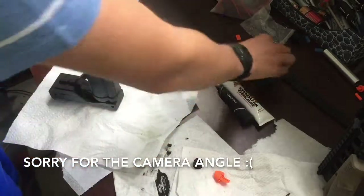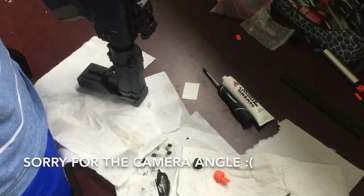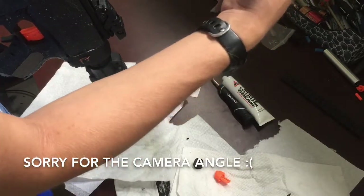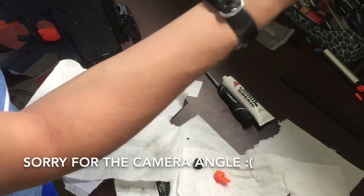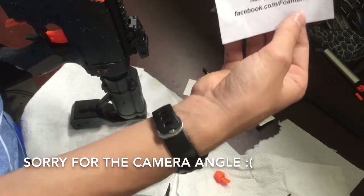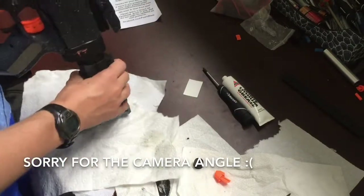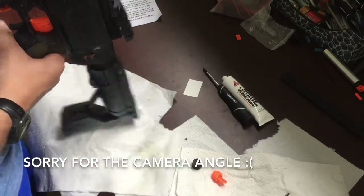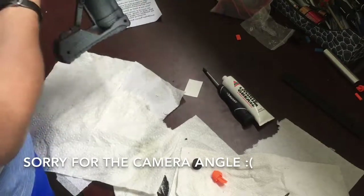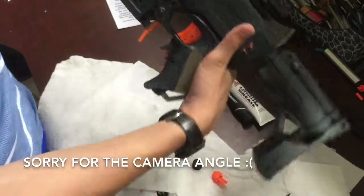This is going to be a really short video, but I don't want to make a video with barely any content super long, because that would be even more annoying for you guys. I just wanted to show off this cool trigger. It's on FoamBlastShop.com, and their Facebook page is Facebook.com/FoamBlast. If you have any questions about the product, put them in the comments and I can try to get to you. This is a really nice upgrade — it actually looks really cool. It makes it look a little more tactical. It's super comfortable. Really cool addition.